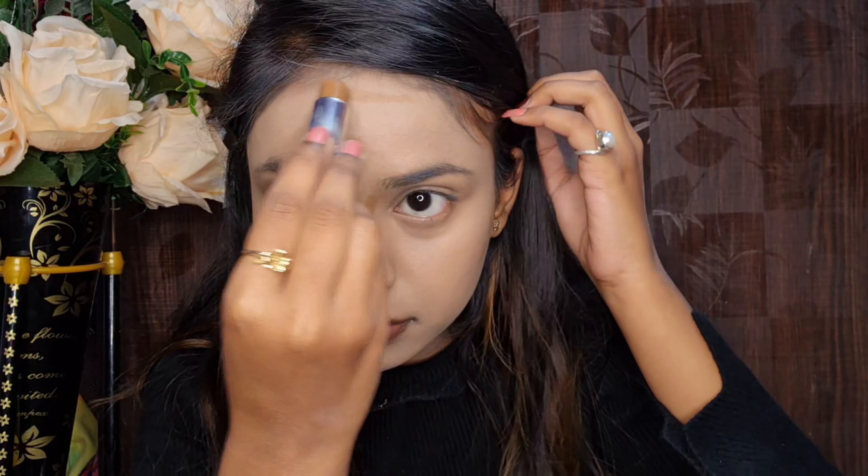Soft smokey eye looks really pretty and it is a versatile makeup look that you can wear on any occasion. This is quite easy — as much as it looks like a lot of work, I have literally just used 3 eyeshadows. I also used a liquid eyeshadow in the center, which is a lot easier to use. Liquid eyeshadows are literally the easiest way to create any eye makeup, whether you want a crease look or a cut crease type in any color.